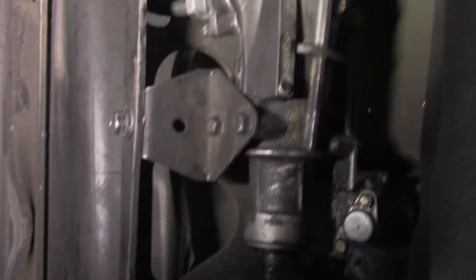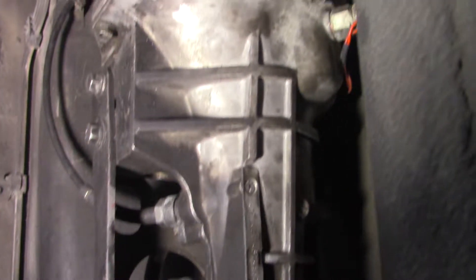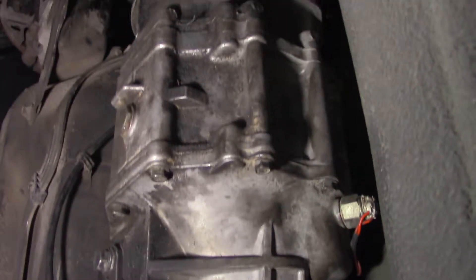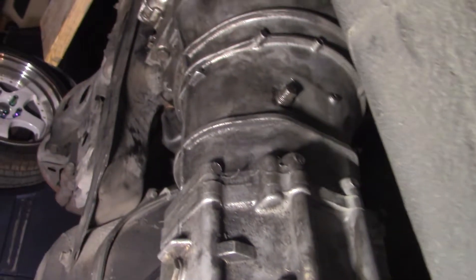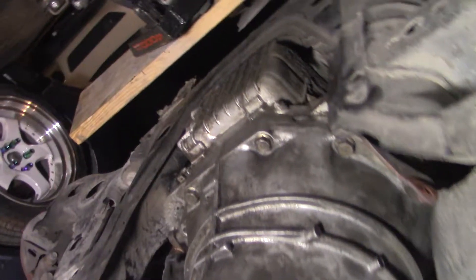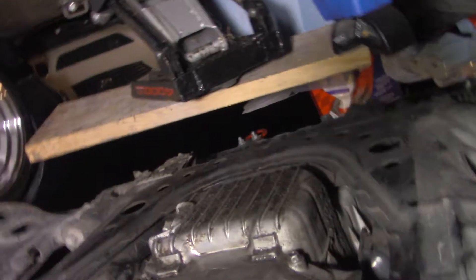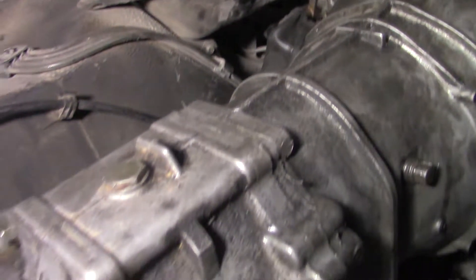Sorry about this, but our camera ended up screwing up on us and we missed some of the footage. All we were doing was tightening up a few bolts, putting on the slave cylinder — nothing fancy — and reinstalling the driveshaft. It's literally the complete opposite of what we did in our previous video. We just finished that up and the next steps are going to be actually installing the turbocharger, hopefully in the next episode.